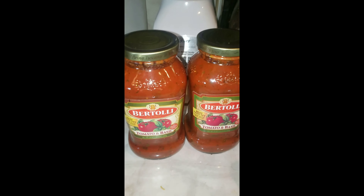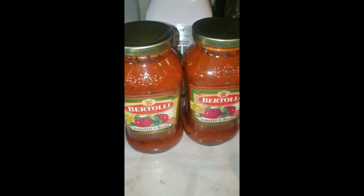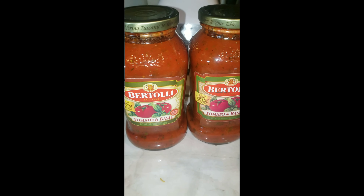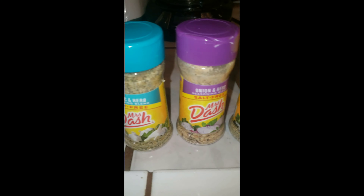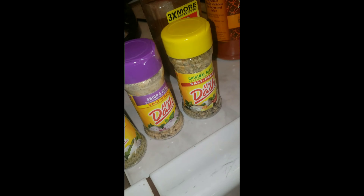I'm going to be using this sauce right here — I've never used this sauce before. I'm also using Mrs. Dash because I'm trying to stay away from salt. I'll use a little chili powder and a little paprika for spice, no black pepper today.